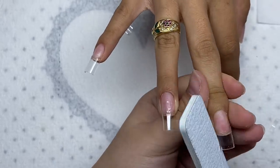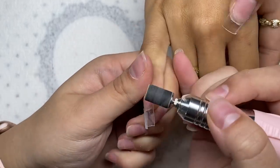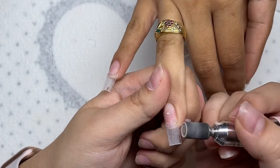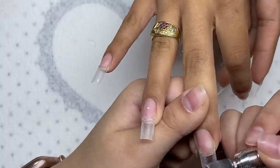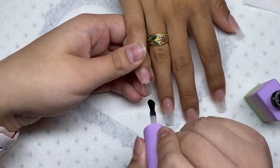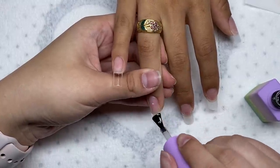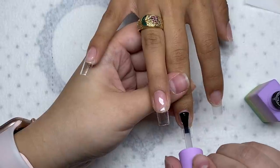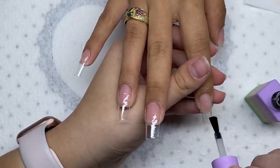I went back and reshaped the nail tips. Luckily they didn't really need much reshaping because these nail tips are already really nice. Then I removed the shine from the nail tips. Now I'm going in with the base coat and putting a layer on all of these nails.